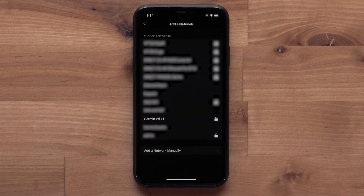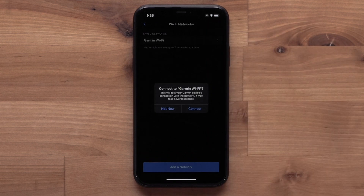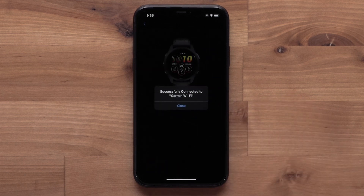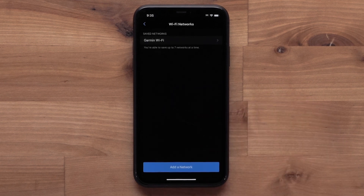Select the network you would like to add. If prompted, enter the password. Then select Add, followed by Connect. A successfully connected message will display. Your watch is now connected to your Wi-Fi network.